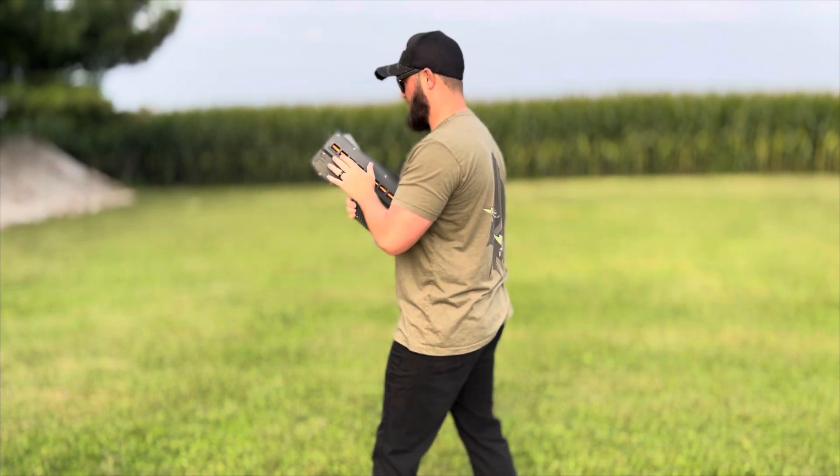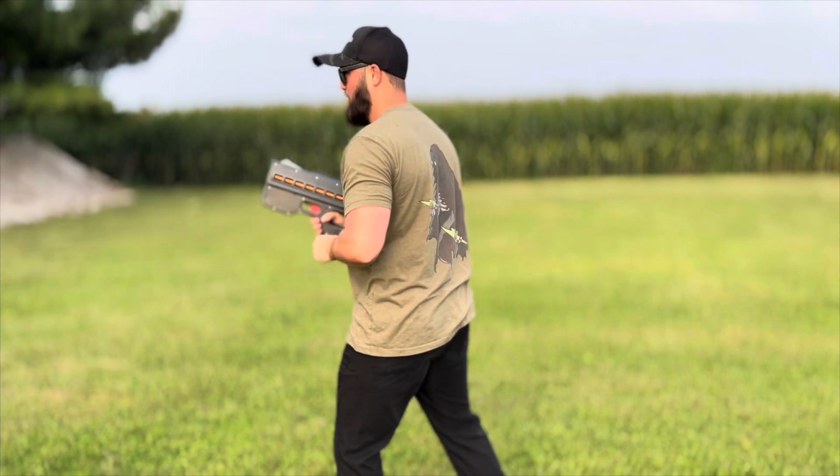All right, we're going to switch it to max on semi and see what happens. Oh boy, here we go.